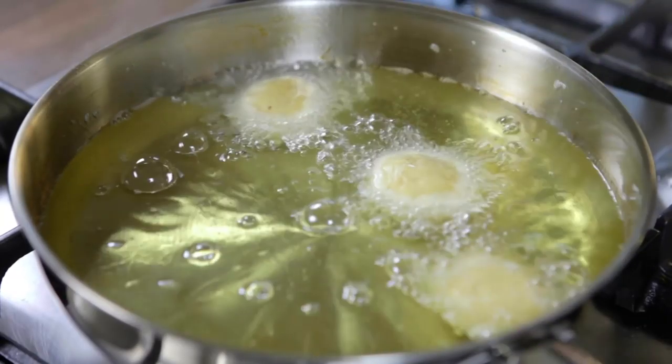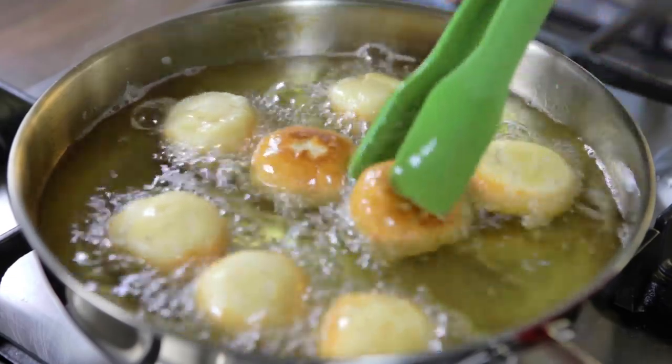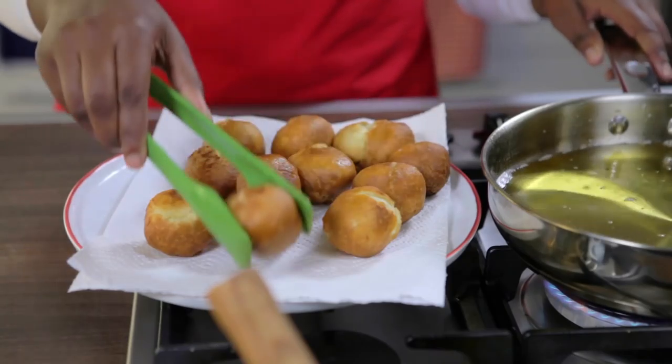Gently place the mandazi in hot oil. Fry until the pieces are light brown on one side and then turn them over to brown the other side. Once cooked, transfer the pieces to a plate lined with paper towels.